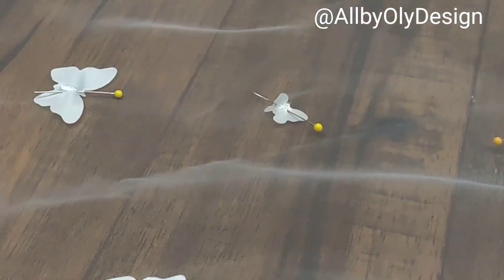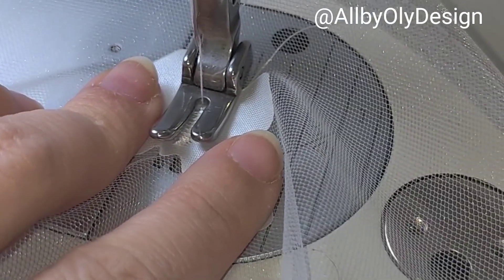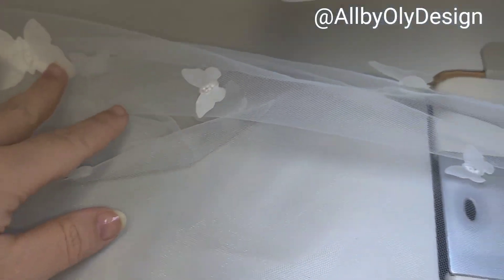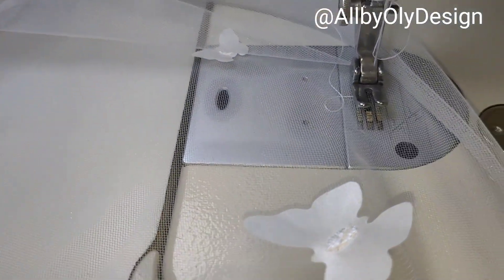After pinning the butterflies I sewed them on — I didn't add too many because I want to double-check with the customer whether she loves it or wants more. It's now 12 AM and I'm still finishing the veil.